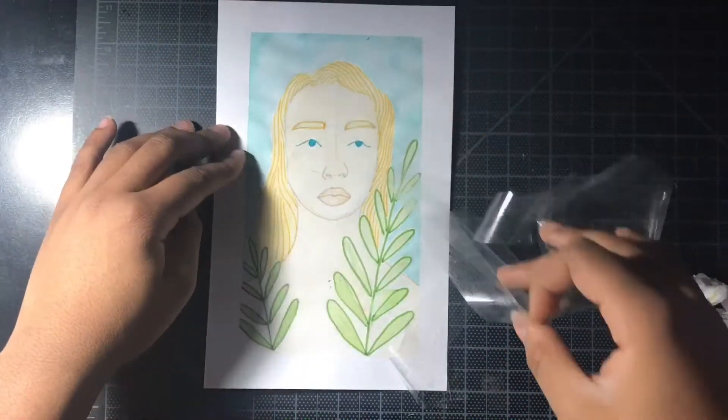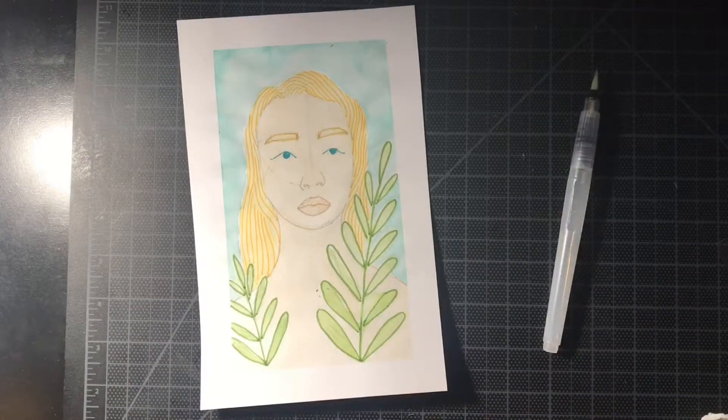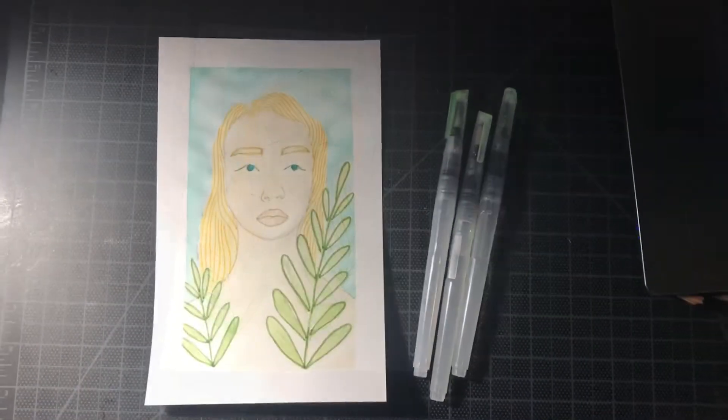I also really like how I taped it down because I just love the clean edges that it got. Thanks for watching and I hope you enjoyed!